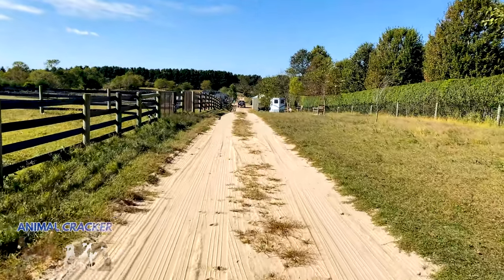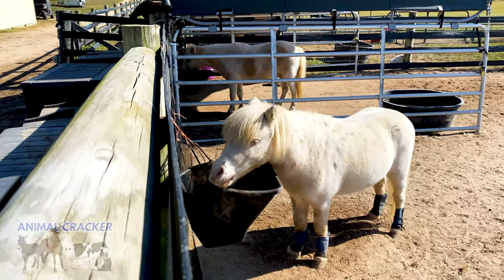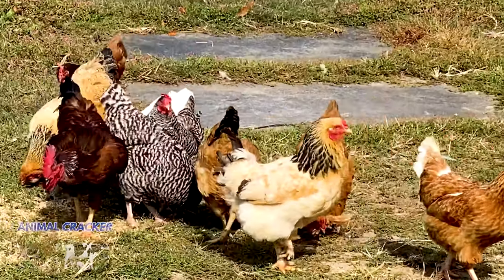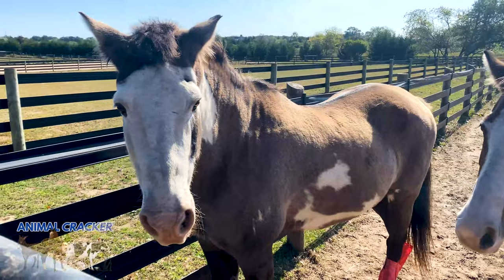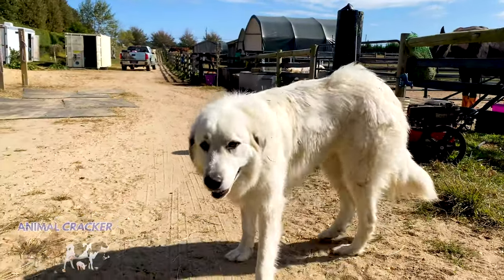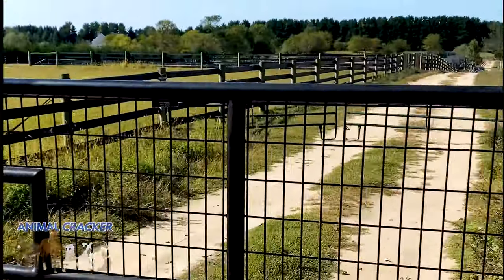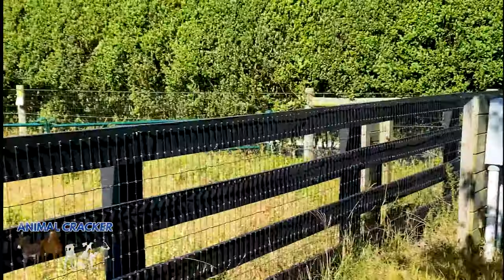Walking down that dirt road in the fall of 2020 to meet Christine de Stefano, the owner and founder of Amaryllis Farms, I knew I was in for a treat. Her mission is to save slaughter-bound horses and ponies that still have a quality of life. She loves to rehabilitate them as necessary and give them a second chance at life and being loved.